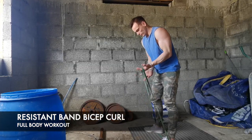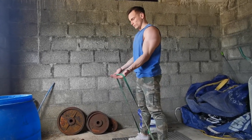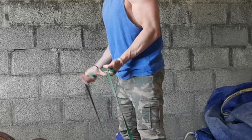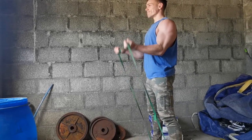Moving on to arms — biceps and triceps. You can superset these too. For biceps, just put the band in your palm and curl it up towards your head, just like a simple curl you'd normally do in the gym. If you want to make it harder, wrap the band around your hand and you'll definitely feel a difference. You can also widen your feet to increase resistance.